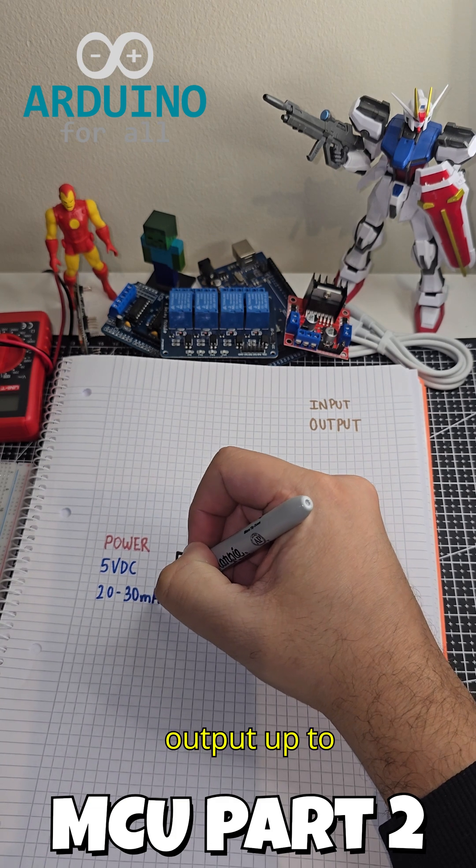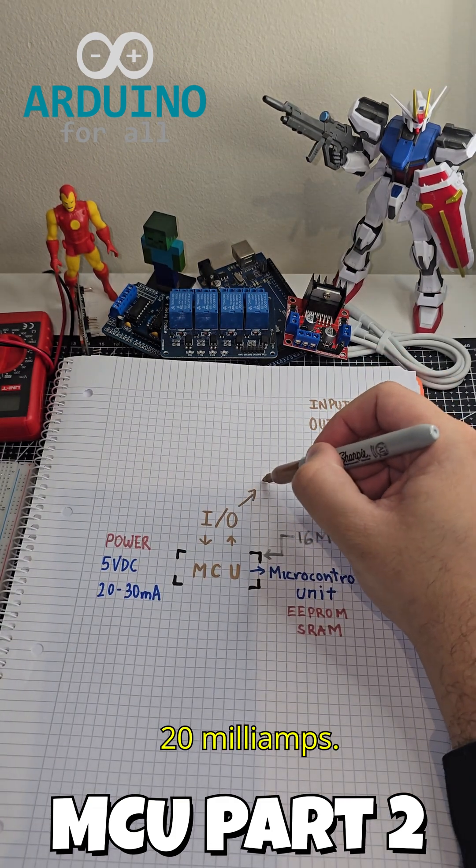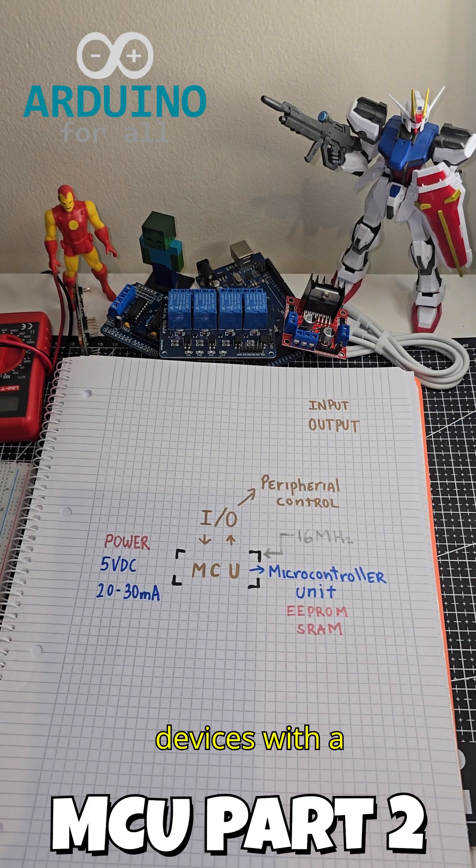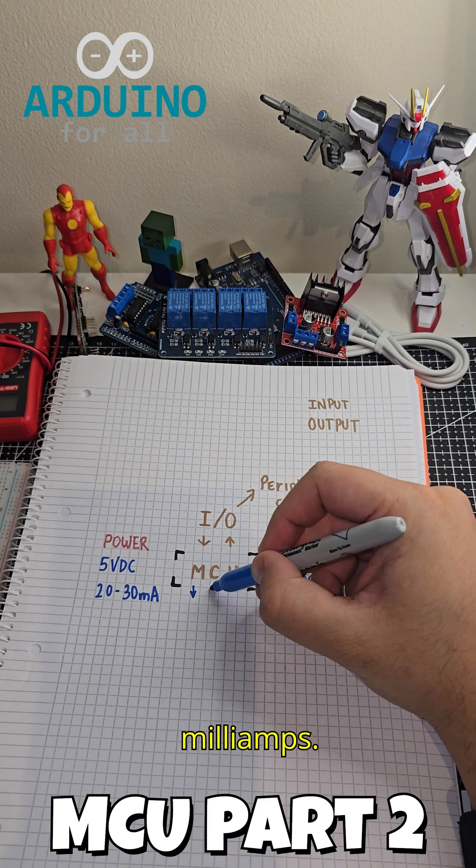Each pin can output up to 20 milliamps. You can also use 3.3 volts DC to power external devices, with a limit of 20 milliamps.